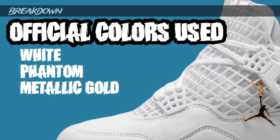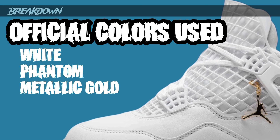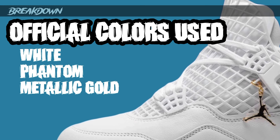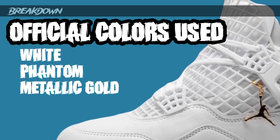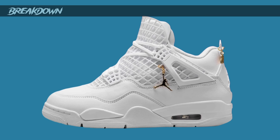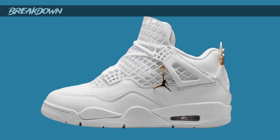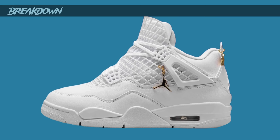The official colorway is White, Phantom, and Metallic Gold. I don't want to just trash this sneaker — it's a design choice where they decided to go out there and try something. I like the way they went out there and said, 'Let's make this something different, something special,' and I think it worked in that aspect of it.